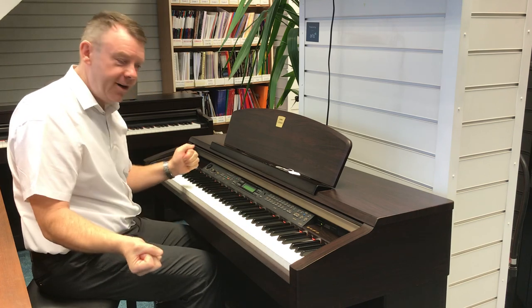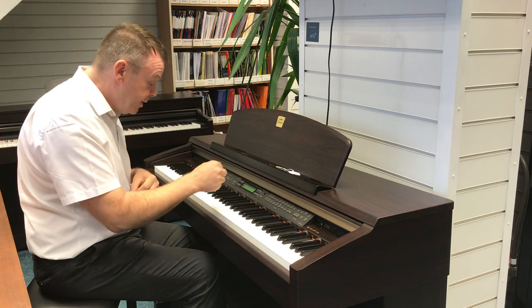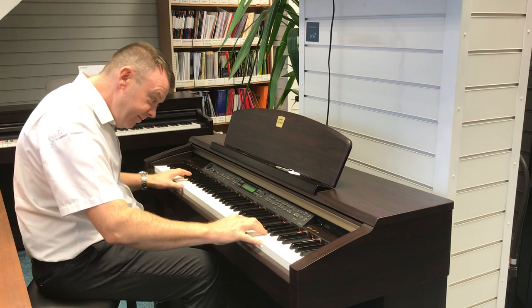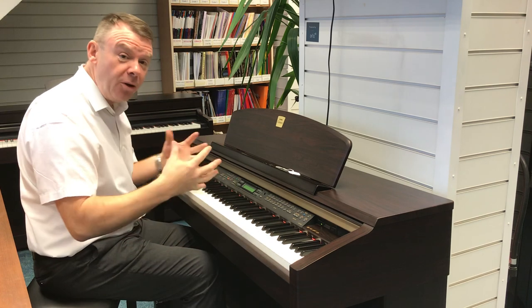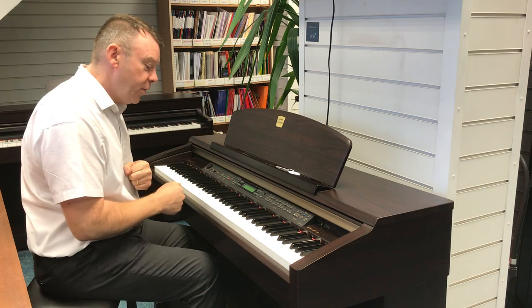Very, very nice indeed. And the variation on grand piano 2 is a bright piano. So lots of pianos to choose from on this CLP 170.